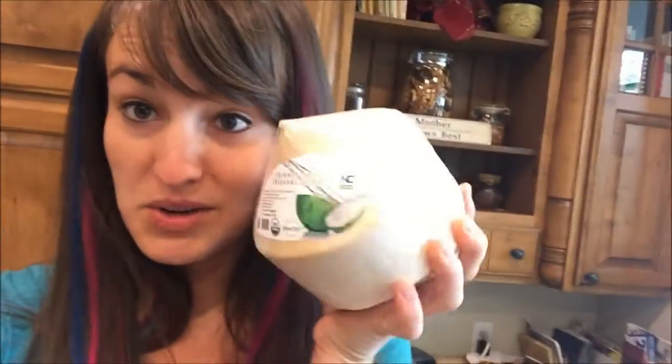Hey guys, it's Tiandra and Colt, my nephew. Do you like my rainbow hair? Cute, huh? So today I'm going to show you how to open up a young coconut.